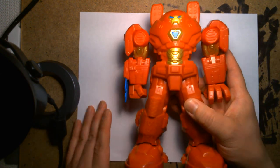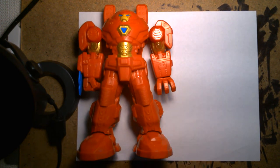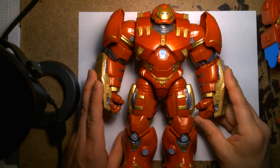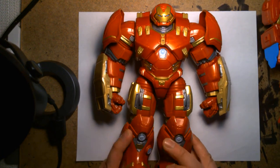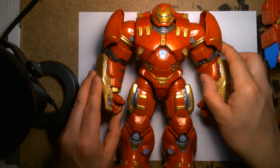We can also compare some different Hulkbuster outfits. This is the mech suit for Mech Strike — they don't call it the Hulkbuster, but when you see it, that's the first thing you think of. I also have the Marvel Legends Hulkbuster to compare — I believe this is from the Marvel first 10 years two-pack that came with Hulk. I also have the Build-A-Figure one, which is the identical figure with only the paint job being different.